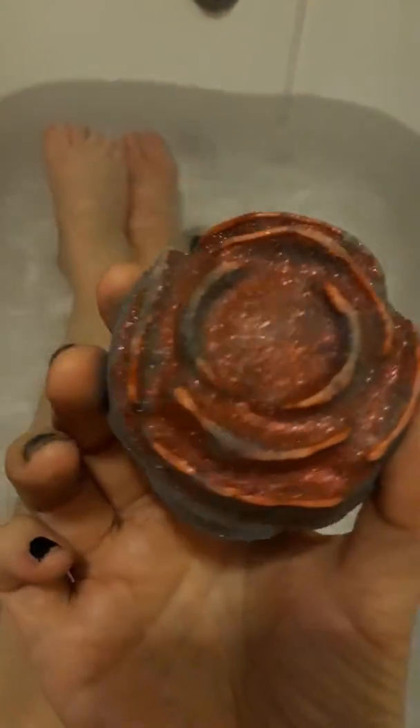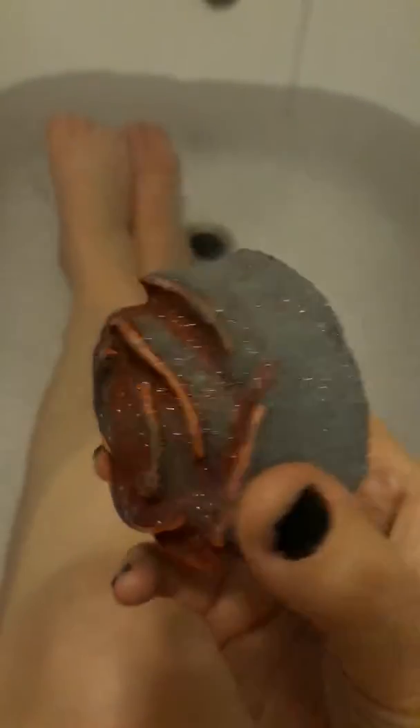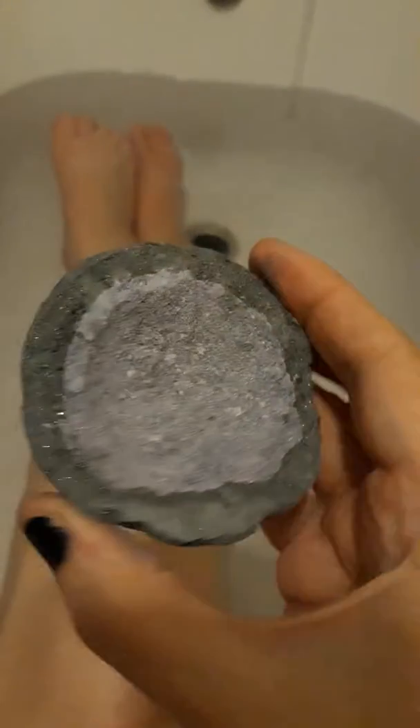Hello everyone! I thought I'd just take you into the bath with me. I have a Lush bath bomb — this is the Black Rose and it's beautiful — but I've been told that I can use just half, so I chopped it in half and I'm going to use half of it today.